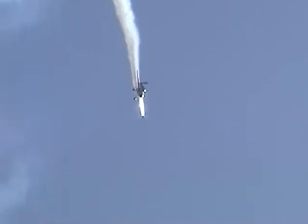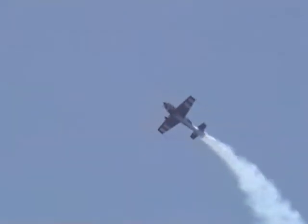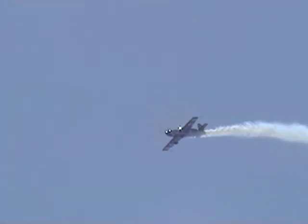Coming back, ladies and gentlemen, back to our own smoke. And outside shark's tooth over the top.